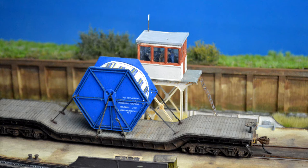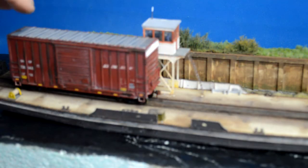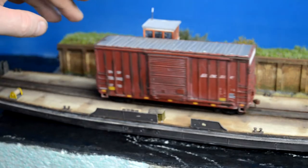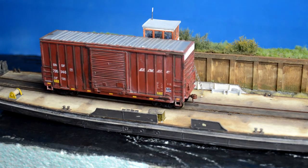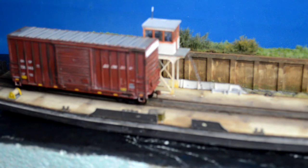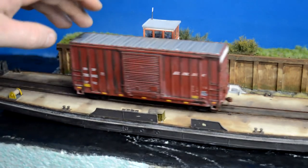The kit comes with everything you need to build this boat except for the rail. The detailed parts are etched brass where they need to be, and the boat really goes together without the need for instructions past our little discussion on mold release.